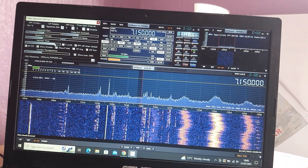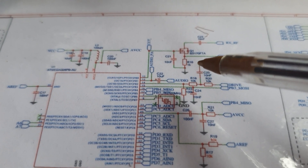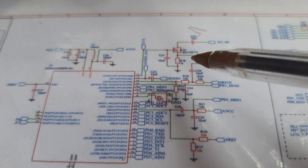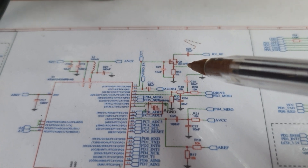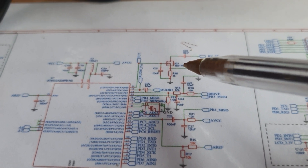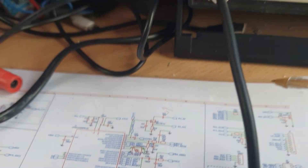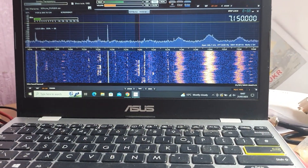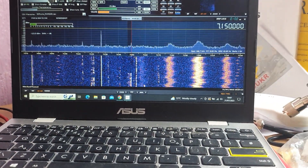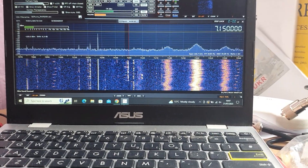I did try taking the signal from a point directly on the USDX circuit - I can show you where on the circuit diagram here. It works really nicely and you have all the switching done automatically, but the problem is the scope sees some noise presumably from the processor, and I was getting spikes all over the place - it wasn't a nice clean trace. So I went back to doing it at the aerial socket.